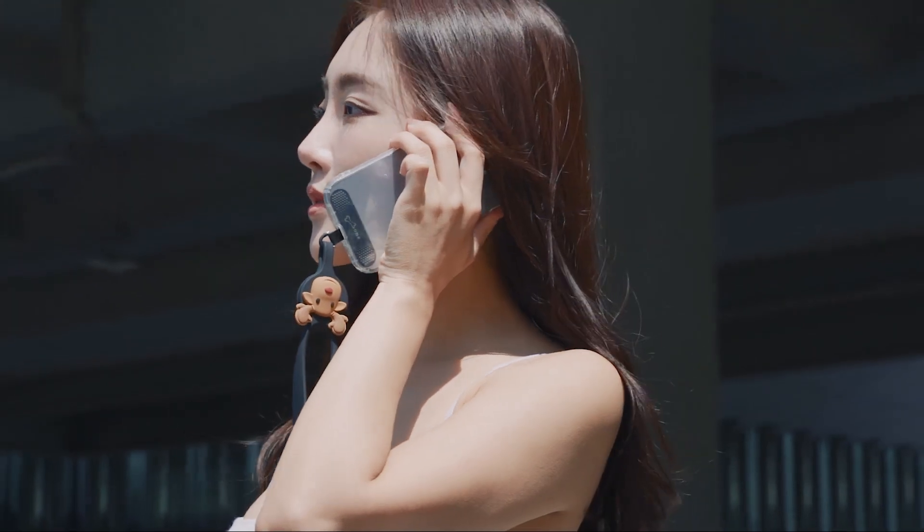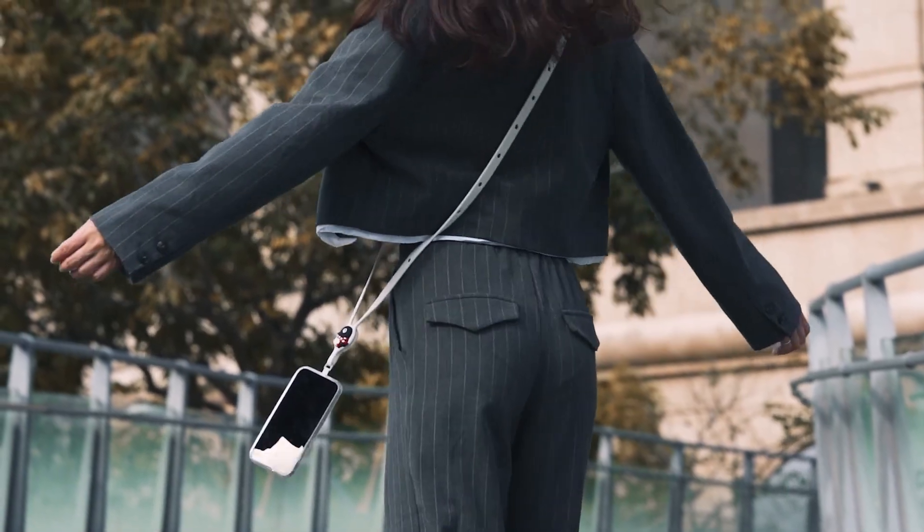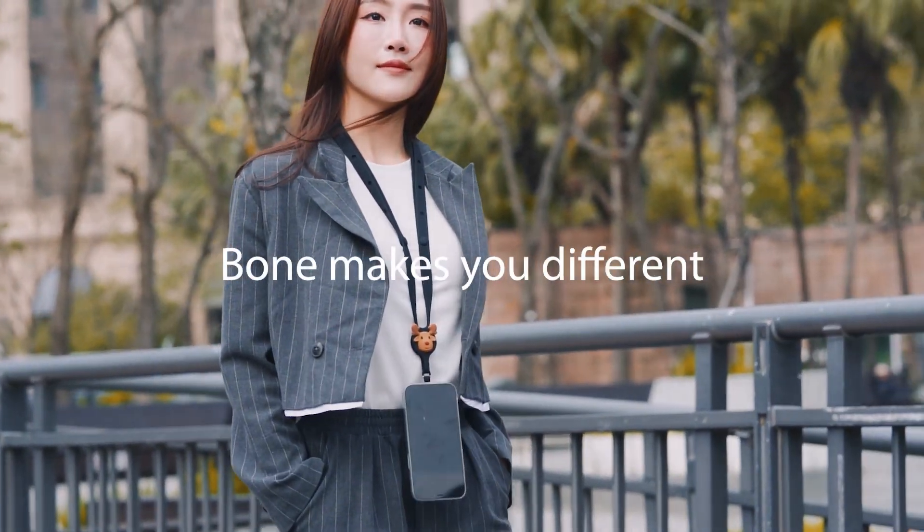Free your hands, relax without burden. Phone makes you different.